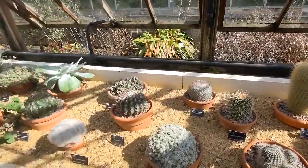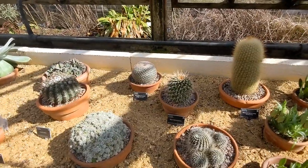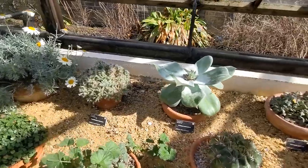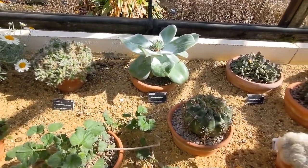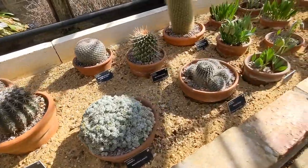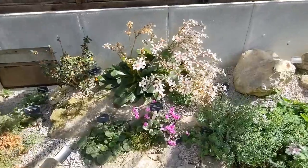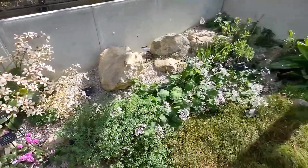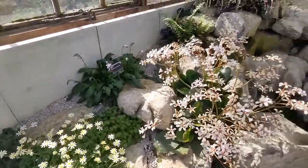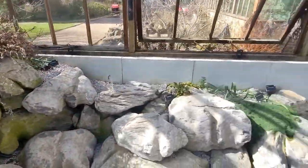Interesting to see some cacti and succulents in the mountain plants - Mammillaria. Cyclamen flower. Primula. Yeah, plenty of flowering in the mountain house.